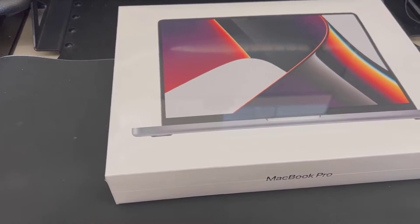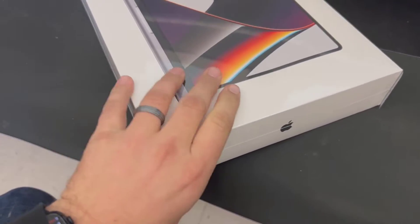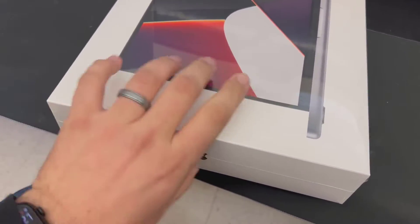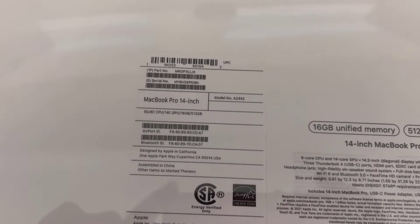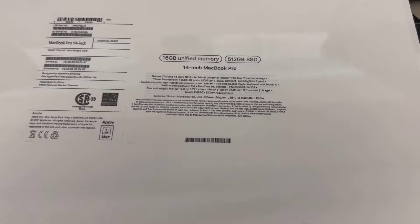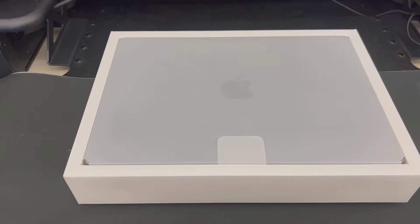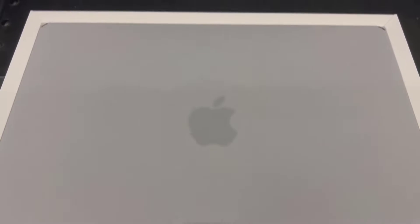Here we have the outside of the box — got that cellophane wrapper all the way around it, nice simple design, Apple logo, MacBook Pro. On the back we have all the barcodes, MacBook Pro 14-inch, 16 gigs of unified memory, 512 gig SSD. I've gone ahead and gotten all of the cellophane off of it, and there we go — there it is, that nice MacBook Pro with the Apple logo.